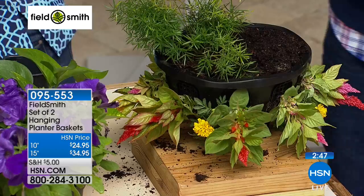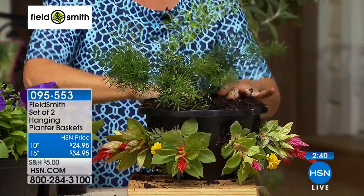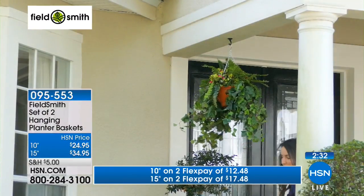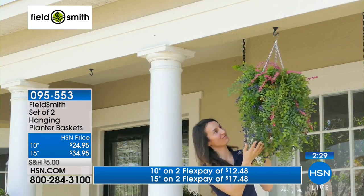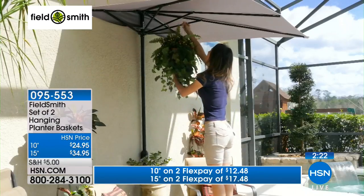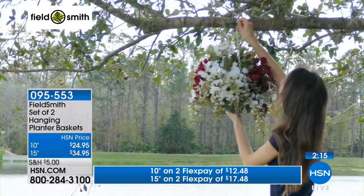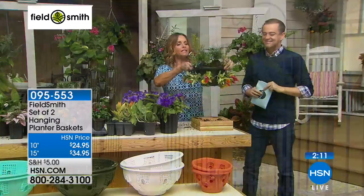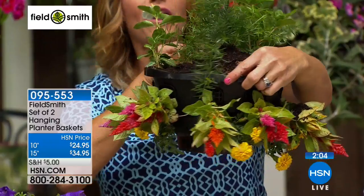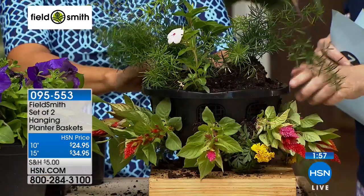We do have two flex pay on both sizes. If you choose the standard size it's a flex pay of $12.48. If you choose the 15-inch ultimate size it's a flex pay of $17.48. Once you start with two there is a chance you might be back for another two. They're really quite affordable when you consider how long they're going to last you, and you get two of them — they give such a pop. By the way, these flowers are not expensive; you get a whole flat of them for like a couple of bucks, so it doesn't take expensive plants to get such a special look.